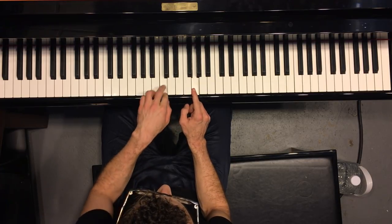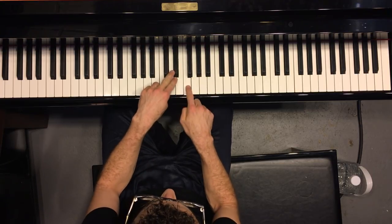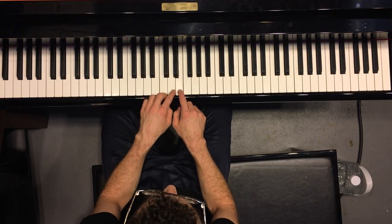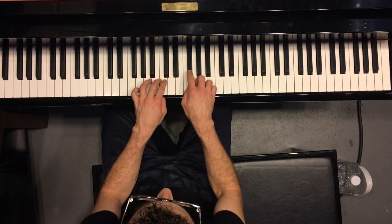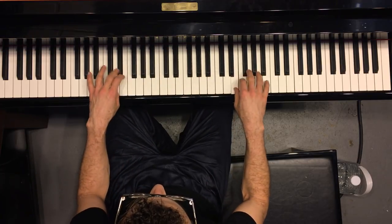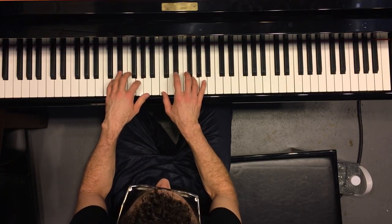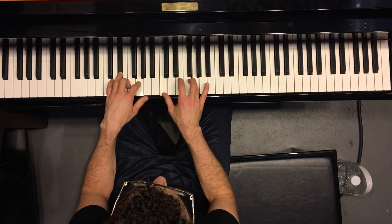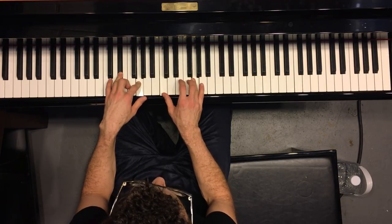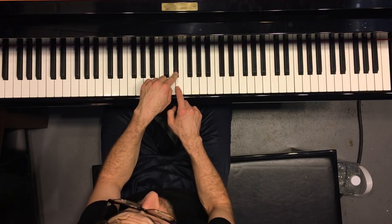But if you're flipping it on that note in between there, then this note becomes that note, that note becomes that note, that note becomes that note, and so on and so forth. So when you structure it, that's your first chord — because you flipped everything on the axis of the note between E flat and E.